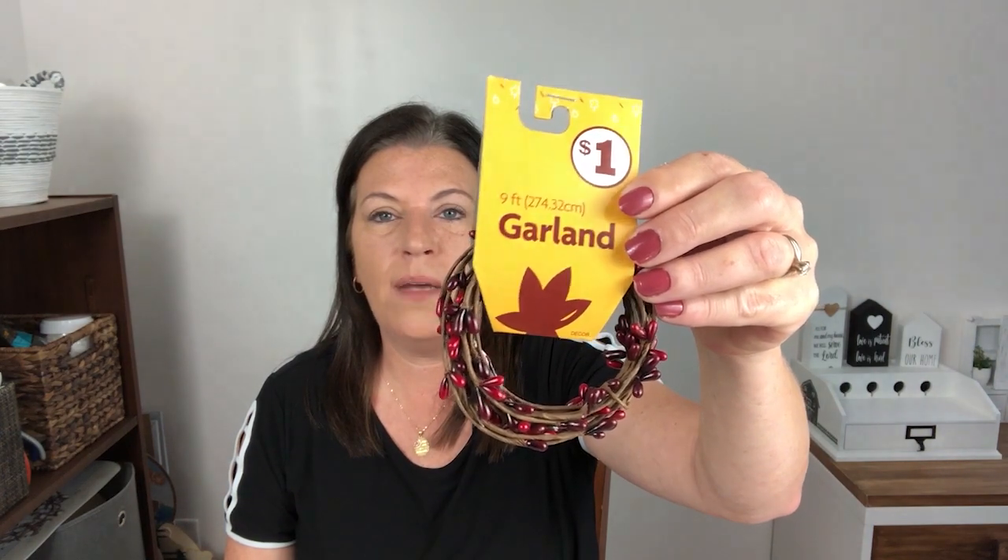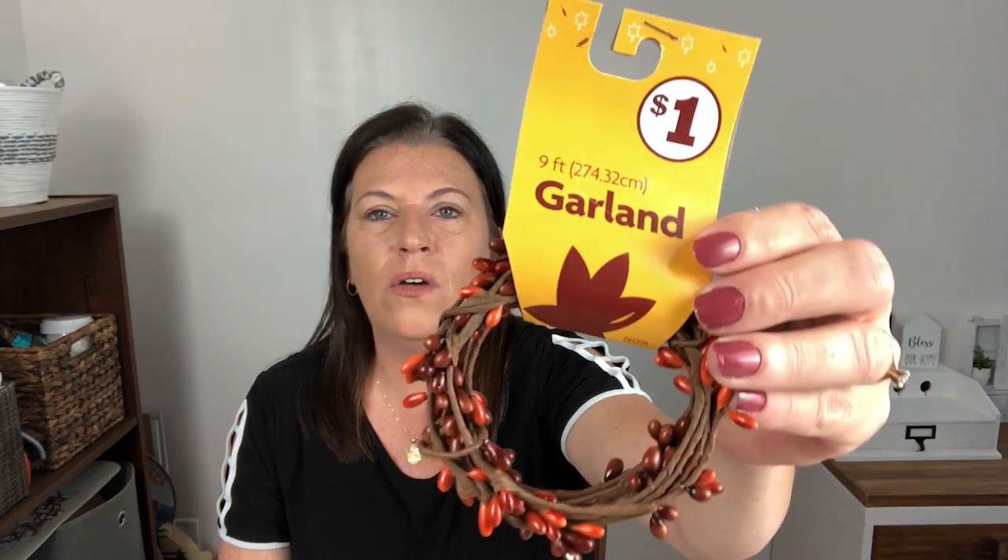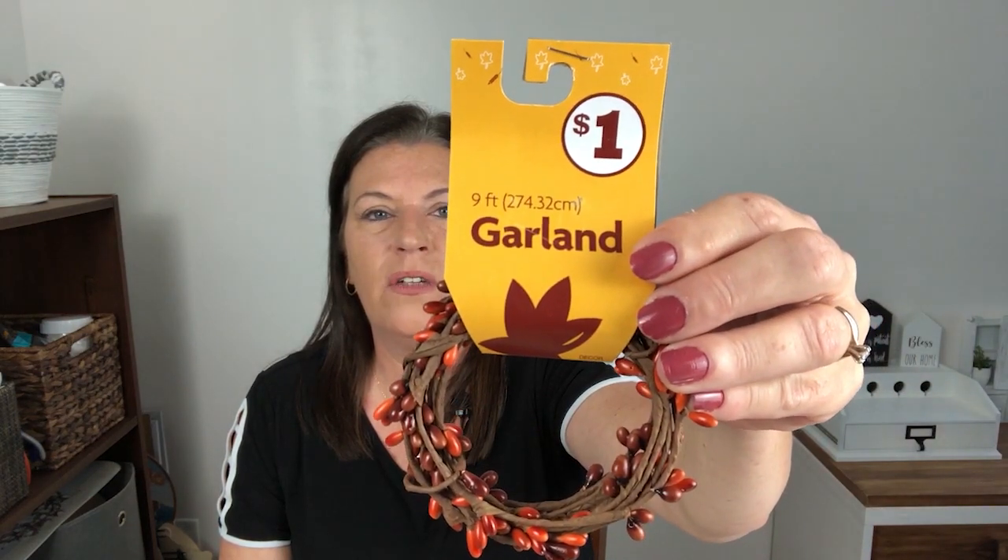Now, Dollar Tree and Family Dollar are related, and if you go into Family Dollar they usually carry some similar items. I didn't find these at Dollar Tree but I found them at Family Dollar: a red berry garland that will be really pretty at Christmas, and a gorgeous fall one with orange and brown. Check those out on the end caps at Family Dollar.